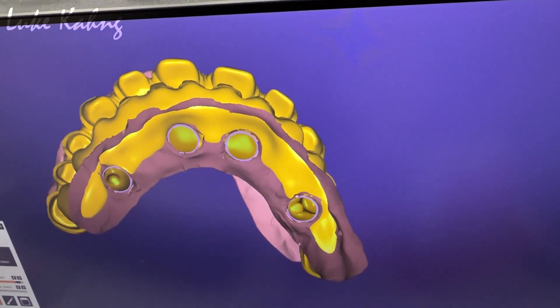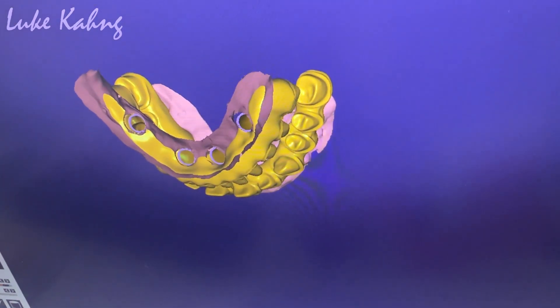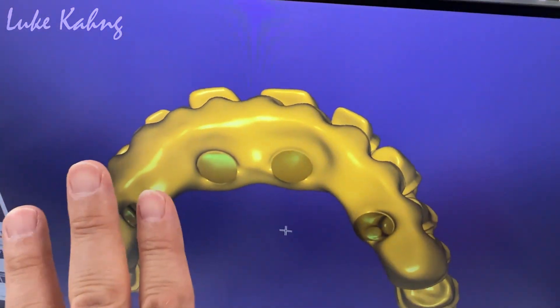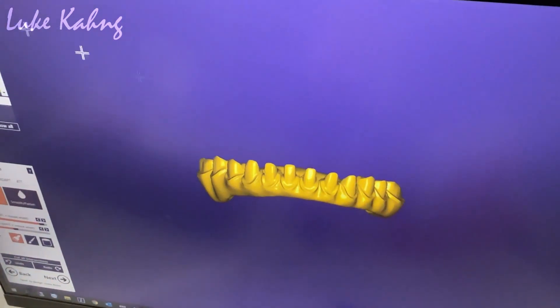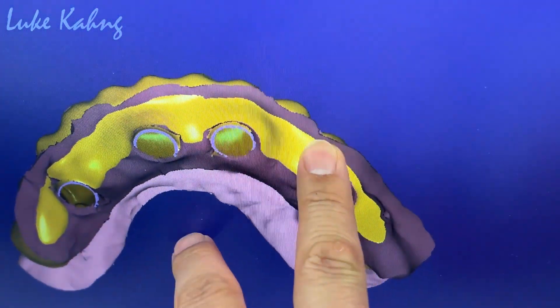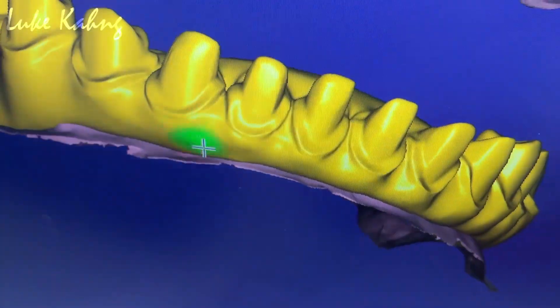Lower — same thing. Let me see, especially lower — take it out of the tissue. It's bigger, change it. Especially the facial — yep, so you can grind a little bit. Let me see underneath. Okay, cut it a little bit more, bring it in here — there. Then it will be okay.